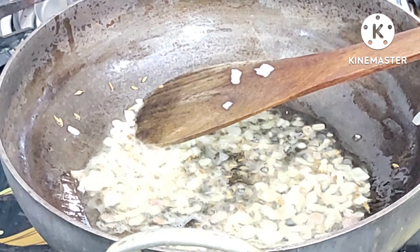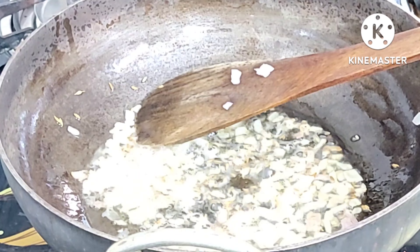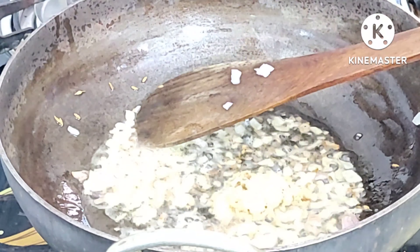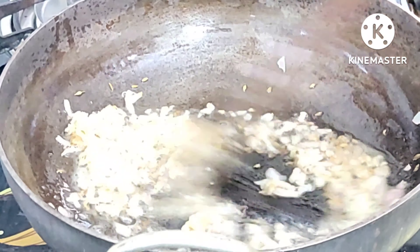When we add the onion, the onion softens. I will add ginger garlic paste — 1 tablespoon of ginger garlic paste.